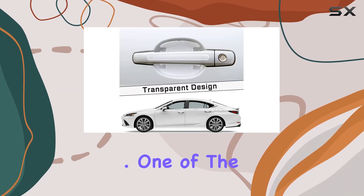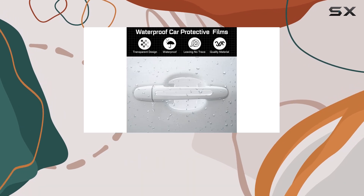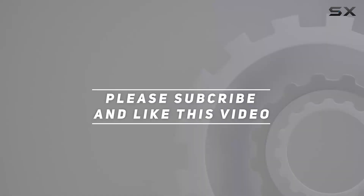One of the protectors' best features is its ability to cover existing scratches. Check out the video description for an updated price, and thank you for watching.